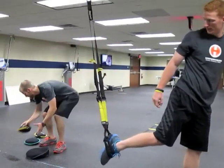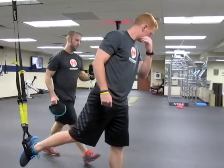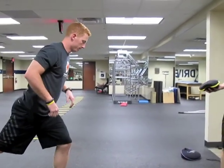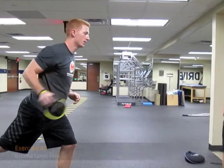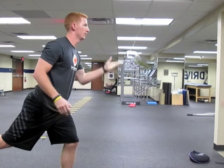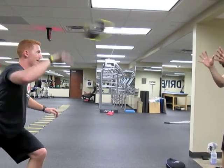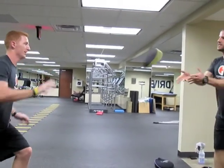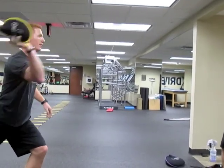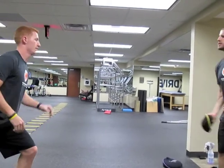We're going to transition to another little balance drill using these four pound sand bells. Anthony's just going to get into that reverse lunge and I'm going to toss the sand bell to him. He's going to bring it back. You can use any sand bell level for this depending on your client's skill level. Anthony is fairly proficient, so he could probably use a little more weight.